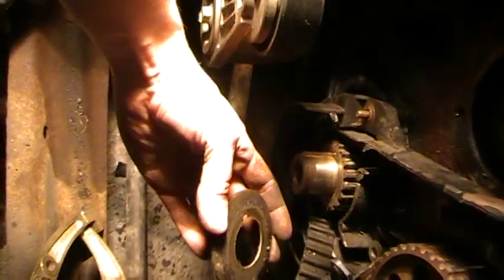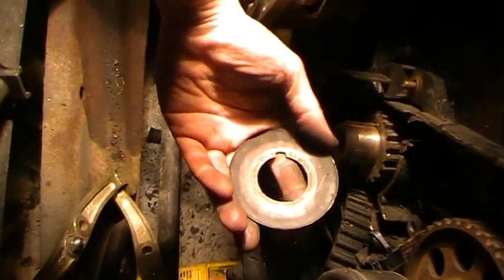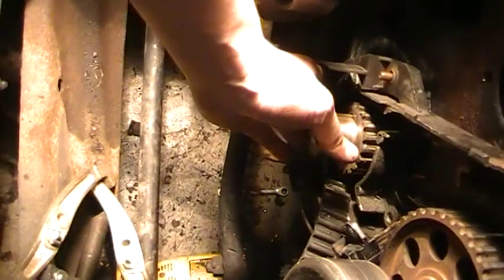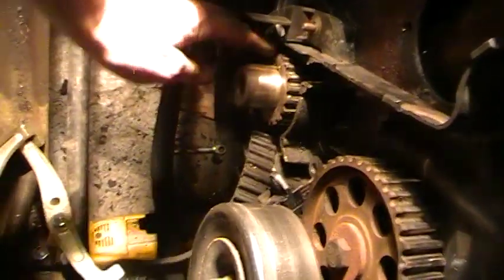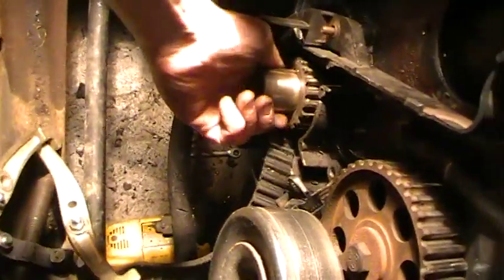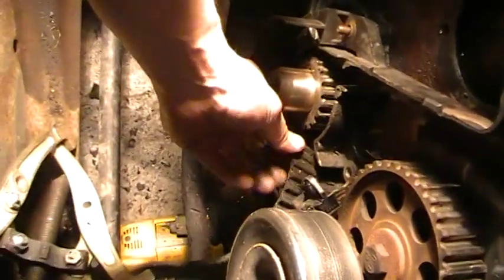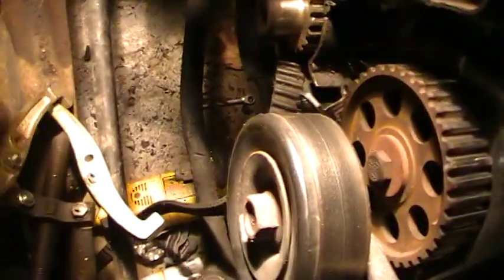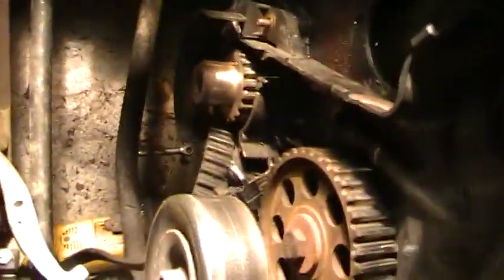So now I can finally, just like the pictures tell you, pull this off. It's a miracle. Now I can get to the timing belt, which I cut earlier. Now I just need to slide out of this thing here, which I can't do. This has been a fun project.